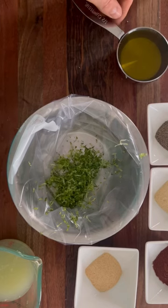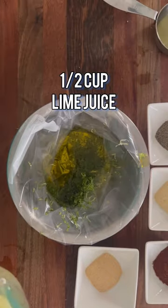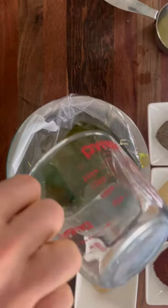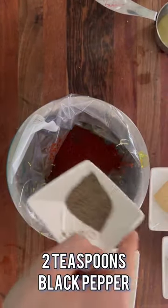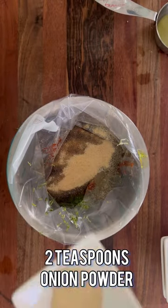When I do my marinade, I like to put everything in a bag. Half a cup of avocado oil, half a cup of lime juice, two teaspoons of chili powder with pepper, two teaspoons of garlic powder, and two teaspoons of onion powder.